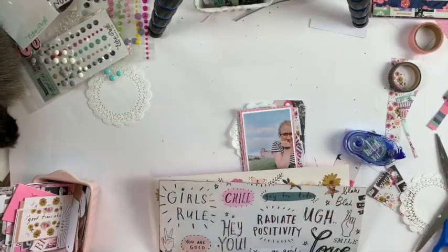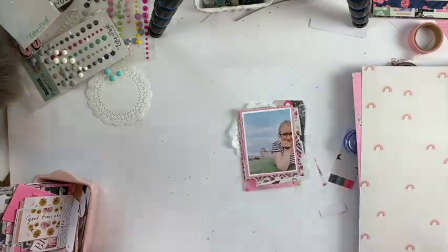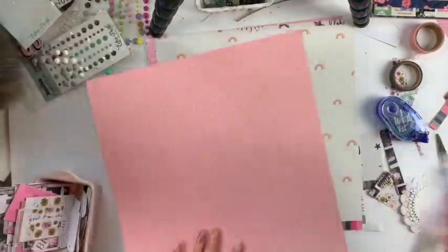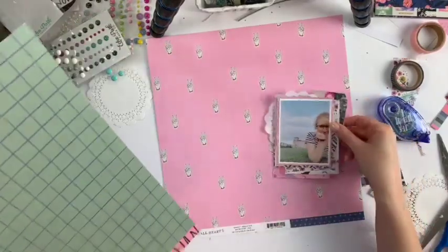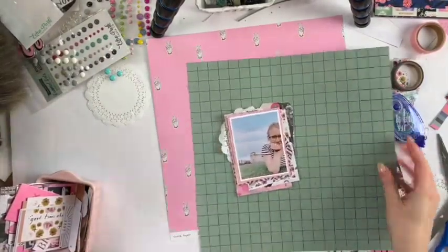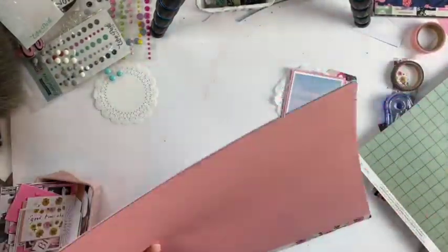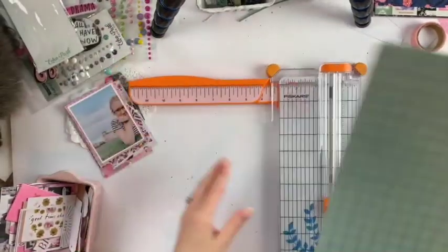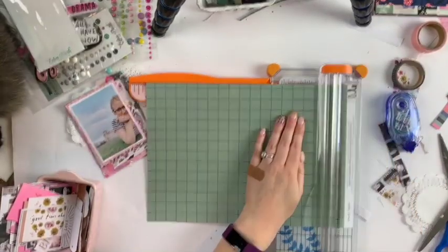Now I'm going to go over to my big pattern papers and try to choose a background. I've narrowed it down to a couple, and I'm going to take the photo and the layers and put them on different papers to see what might work best. Most of the choices were pretty good, but I ended up going with the grid paper background — it was a tough decision, but it's one of my favorite papers from the kit.